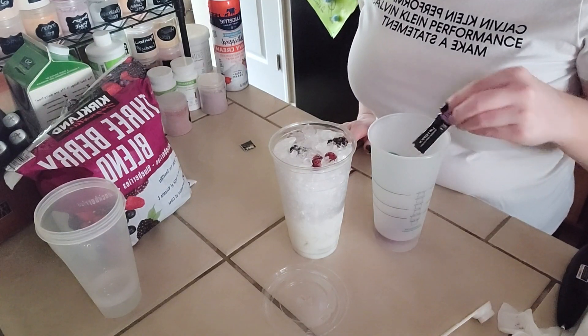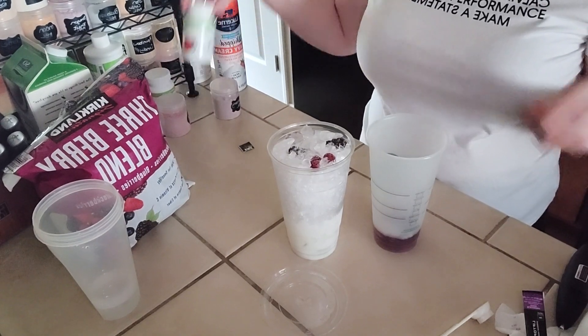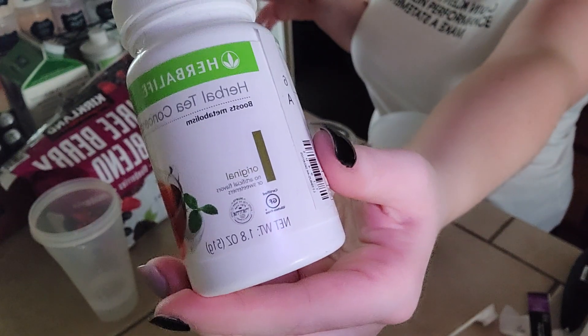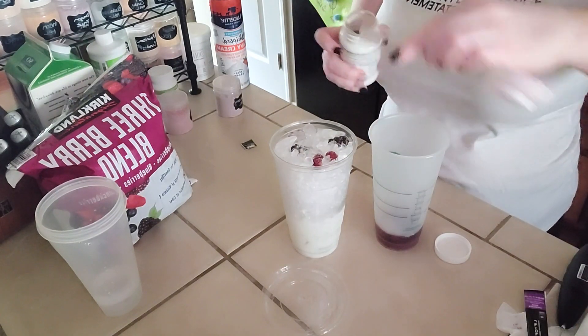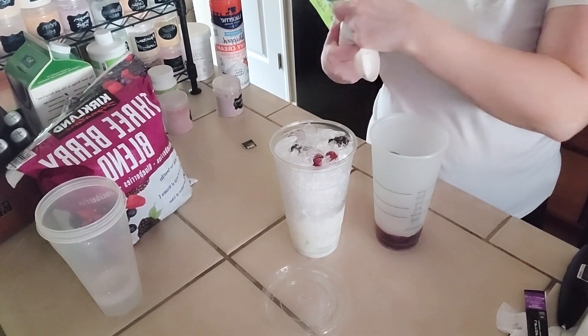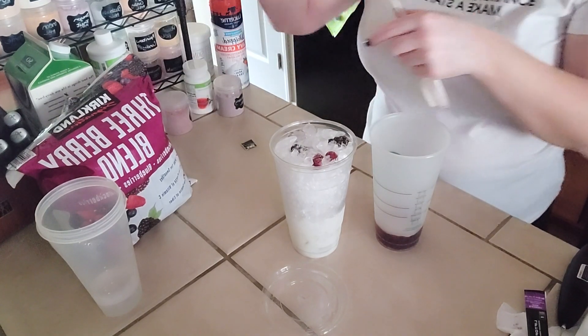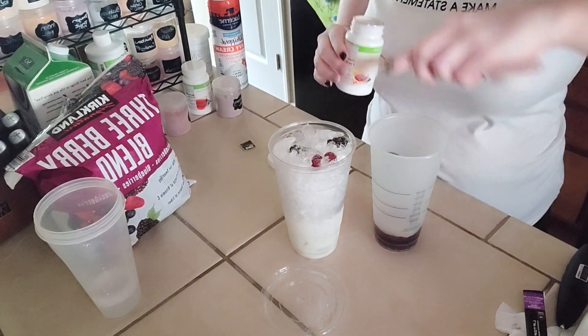They already come pre-crushed, so I'm just going to put it in a little bit of warm water. The tea we're going to do is the original tea and we're going to do a half a teaspoon. Once that's all done, we're going to move on and add a little bit of the pomegranate green tea — just a fourth of a teaspoon.